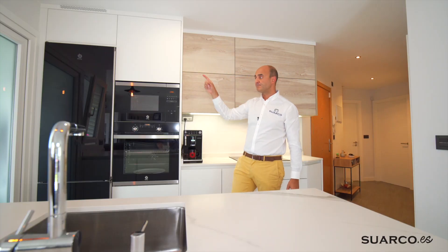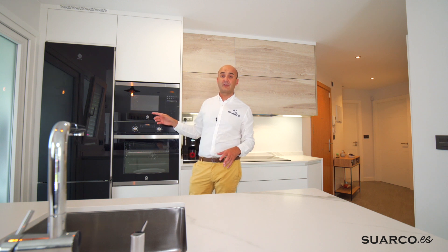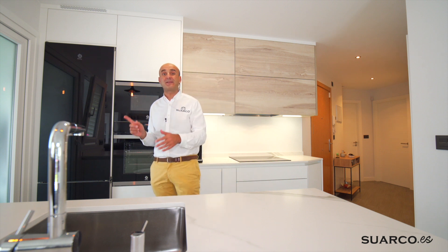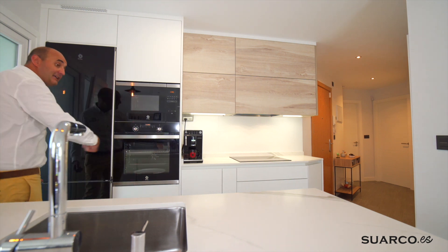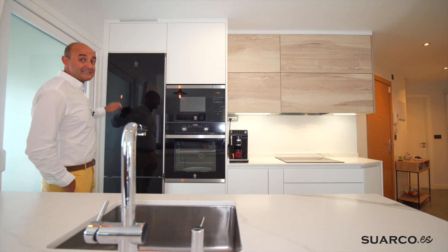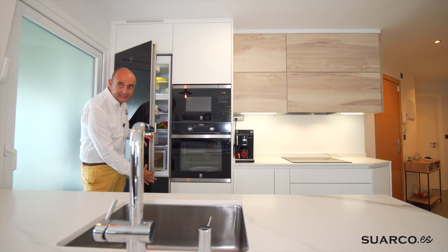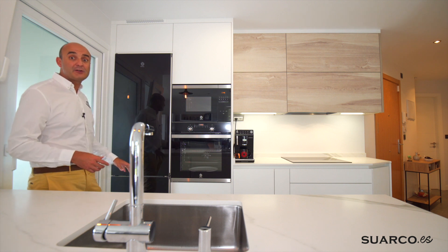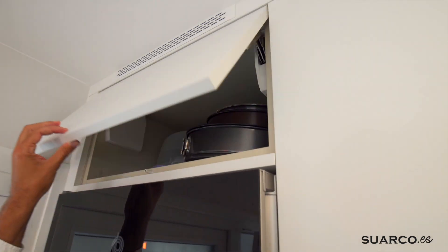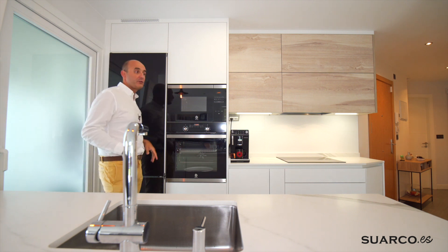Toda la cocina va cerrada al techo. Llevándonos hacia el final, hacia la puerta de la terraza, tenemos la columna frigorífico con un frigorífico de Balay en cristal negro, al cual le han cambiado la apertura de la puerta. Todos los frigoríficos por defecto abren hacia la derecha, pero en este caso prefirieron que abriese hacia la izquierda. Al estar aquí la puerta de la terraza hemos hecho una regleta de 6 centímetros, porque estos frigoríficos tienen un grosor de puerta importante y tanto la parte superior como la inferior tienen que abrir perfectamente para poder sacar todos los cajones. Altillo superior abatible para guardar lo que menos se usa, y esta zona de columnas cierra al techo con su rejilla de ventilación.